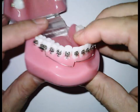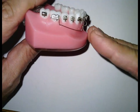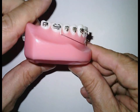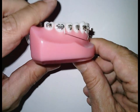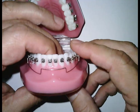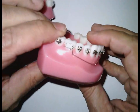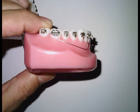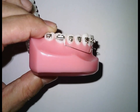We need to understand that the wire is going down but also somehow torquing the bracket — torquing the roots lingually. If this is what you want, perfect, just let it go. If not, we need to control this undesirable torque.